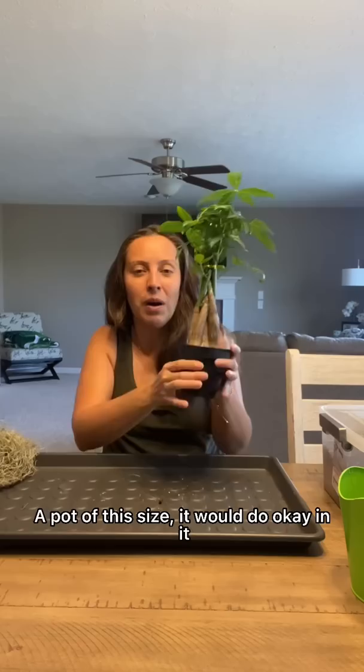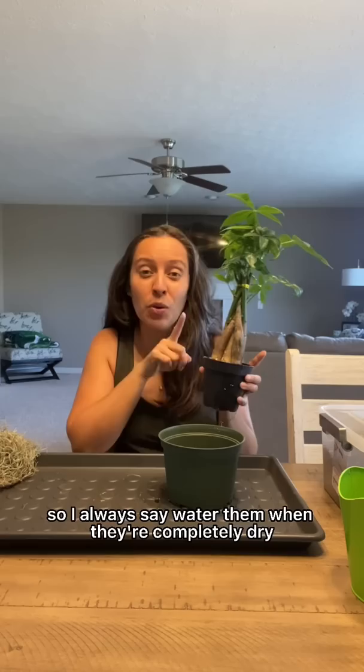Not too shabby. Pot of this size, but it would do okay in it, but I know I would have to repot it soon. These trunks here, they actually store water. So I always say water them when they're completely dry, but even then, wait another week. That's what I do.